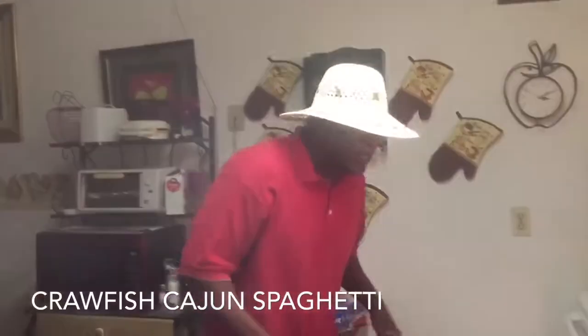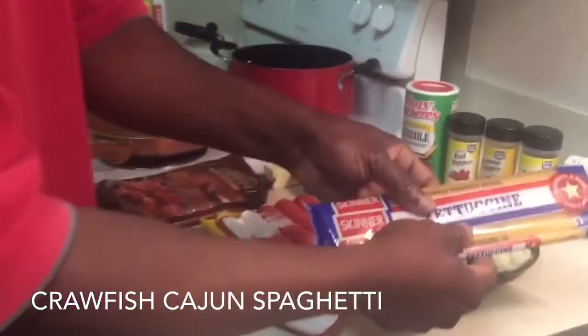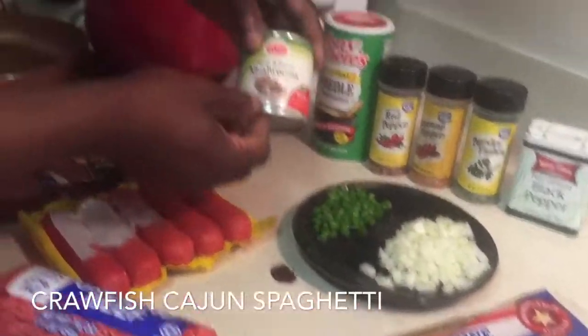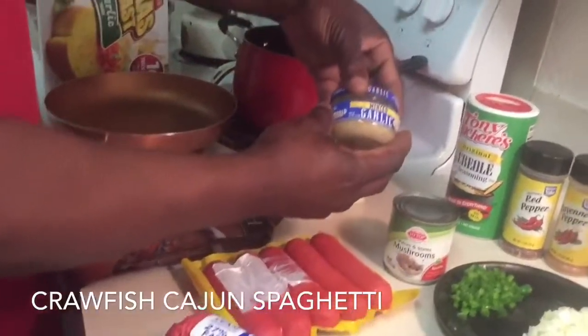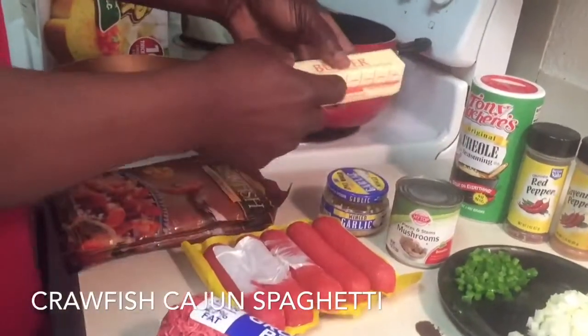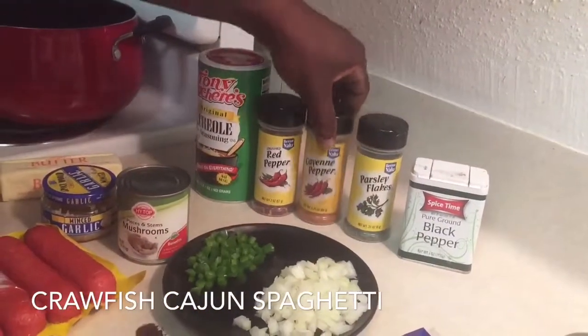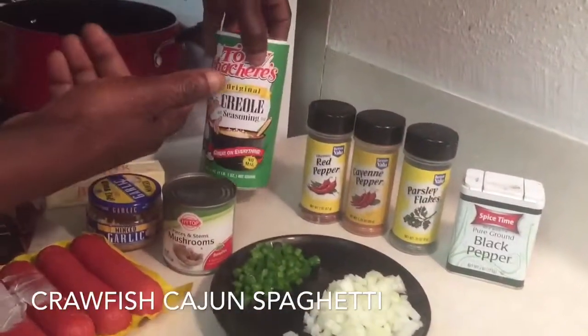Let me show you what you need. First you're gonna need some spaghetti. For the vegetable part, just onions and bell pepper, a can of mushrooms, and some minced garlic. You're gonna need butter to sauté them in. For your seasoning, just some black pepper, parsley flakes, cayenne pepper, red pepper, and some creole seasoning.